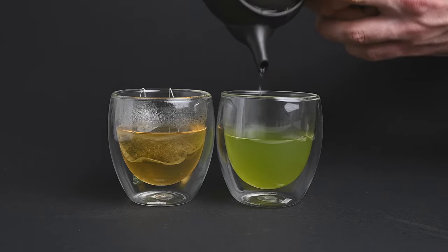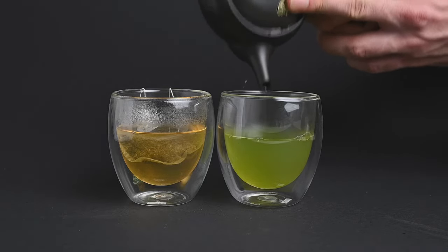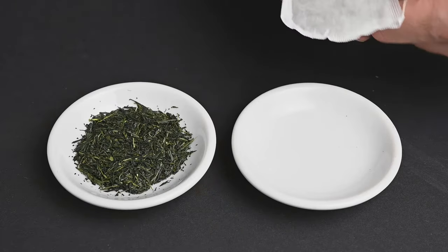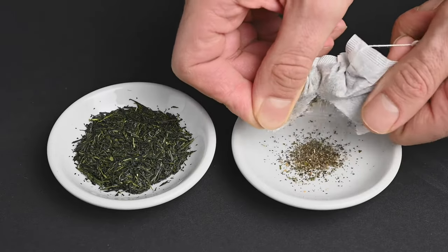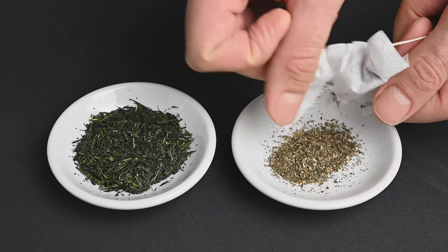There are many benefits to consuming loose-leaf tea over teabags. First of all, there is less waste. Teabags contain various materials like staples, string, paper, plastic, and even glue that can really add up over time.